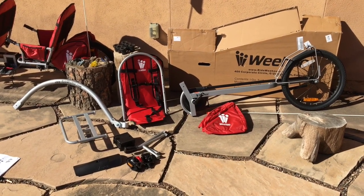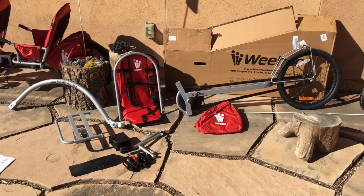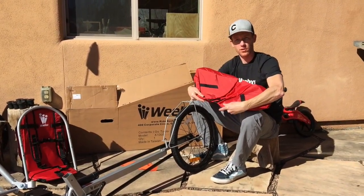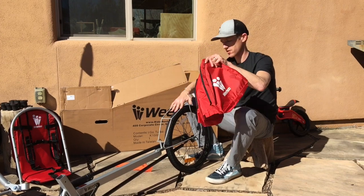Hey everyone, just got my brand new iGo Turbo out of the box and ready to build it up. We're going to start by installing the panniers. There are four velcro straps on the bottom that attach to the frame.